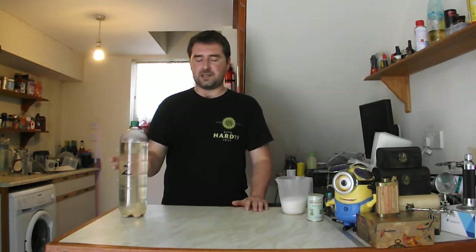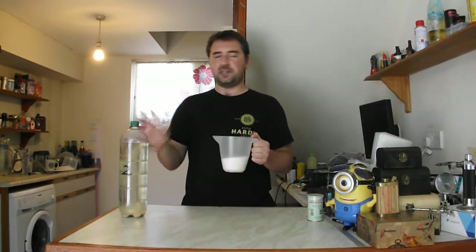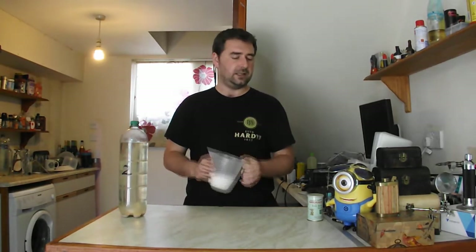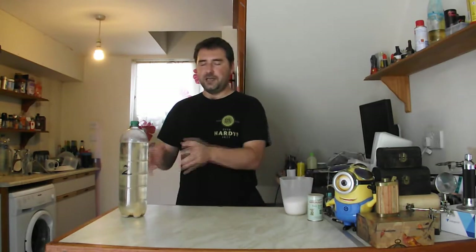So what I'm going to be doing is siphoning this off and then adding in an additional 100g to the 200g that I did originally. This should bring the alcohol percentage in this bottle up to 9%. So again, the weaker of the yeast should die off, leaving the stronger of the yeast in this bottle. I'm going to siphon it off and we're going to get started.